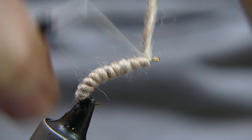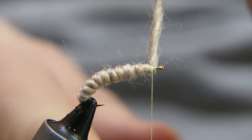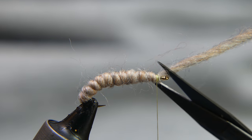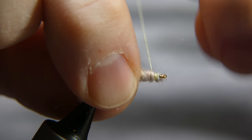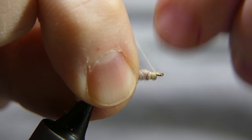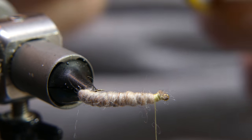Make sure you don't crowd the eye of the hook. Give it a few turns to secure it, then go ahead and cut your yarn away from an angle. Trim off a little more there so it won't crowd the eye of the hook.